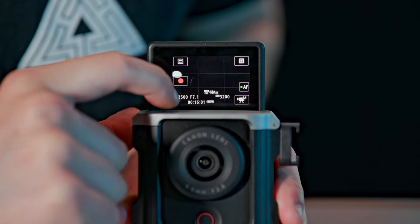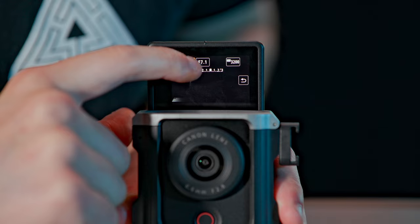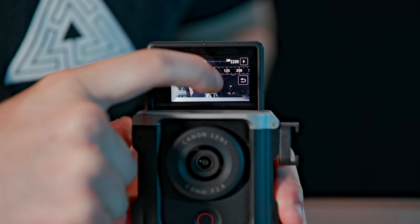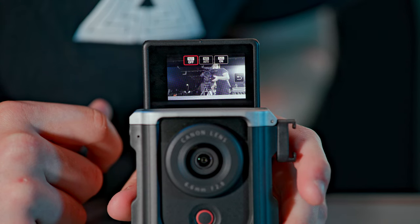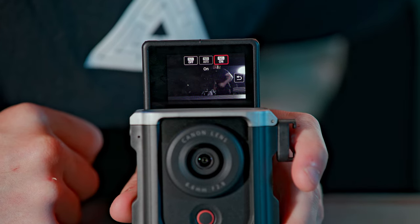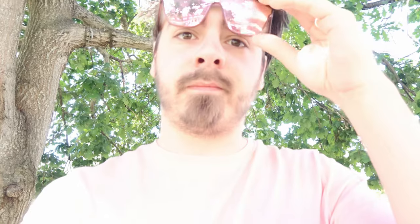Finally, it does at least have a manual exposure mode, so you can set aperture, shutter, and ISO manually, albeit with only a small range in each. The shutter can go from 1/8 all the way up to 1/4000, which is a pretty decent range. For aperture you only get f/2.8 to f/8, and ISO goes from 200 to 3200. Interestingly, it does have a built-in ND filter — just one value, but it has it — so when you go outside in the sun it can auto-enable, or you can set it manually.